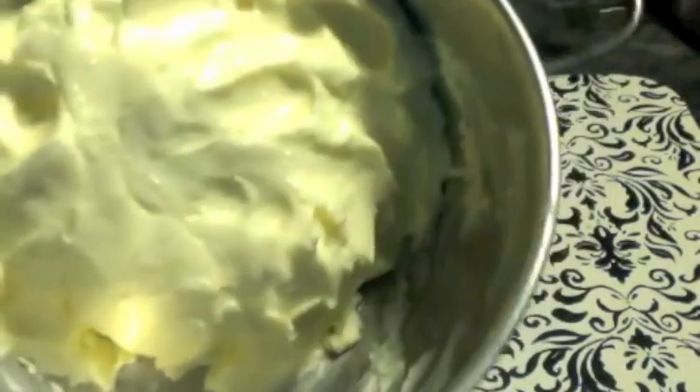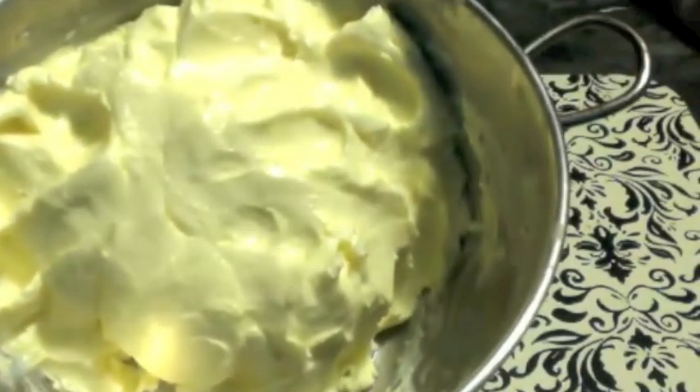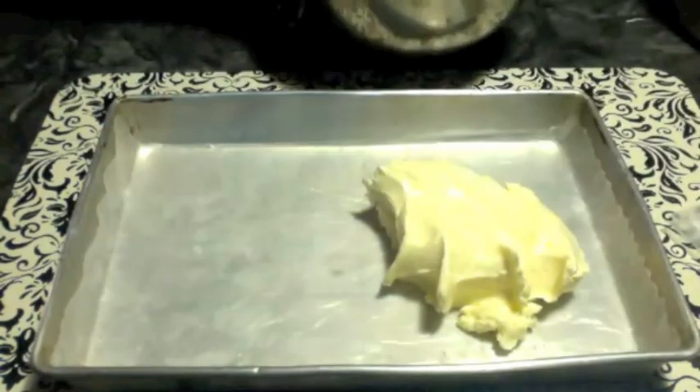The butter looks light yellowish in color because it is cow's milk. The butter is made! If you want to make ghee with this butter you can go ahead — I have a video and will provide the link below. But I want to make butter sticks, so continue watching.